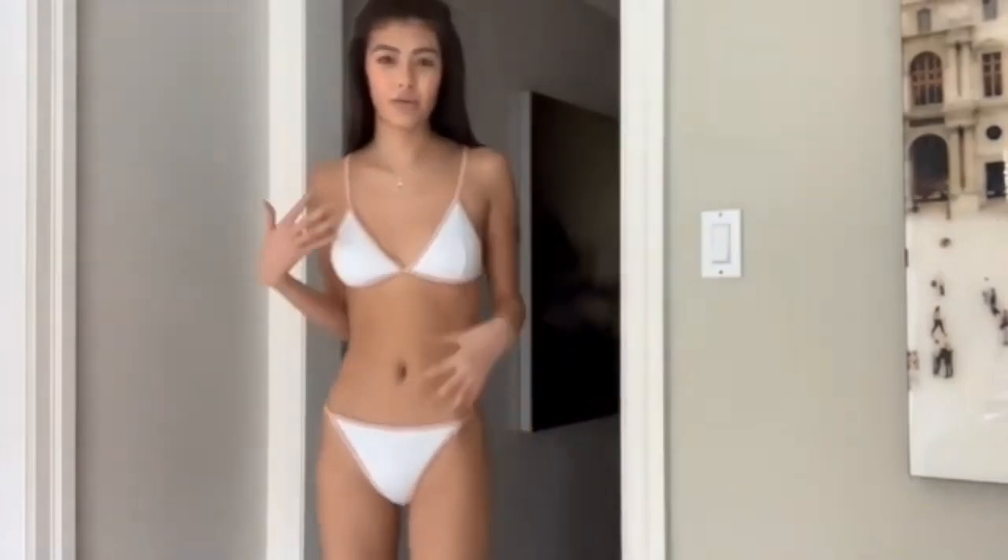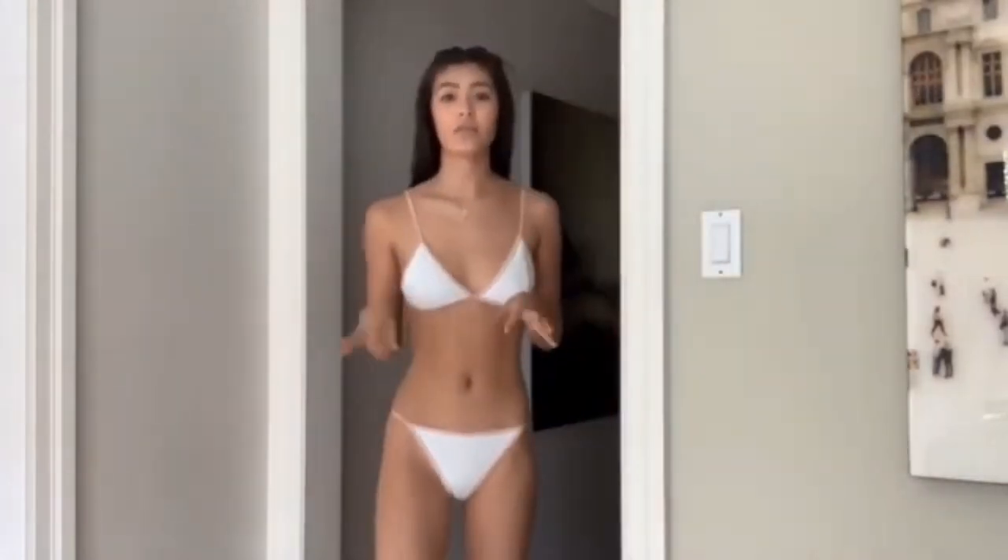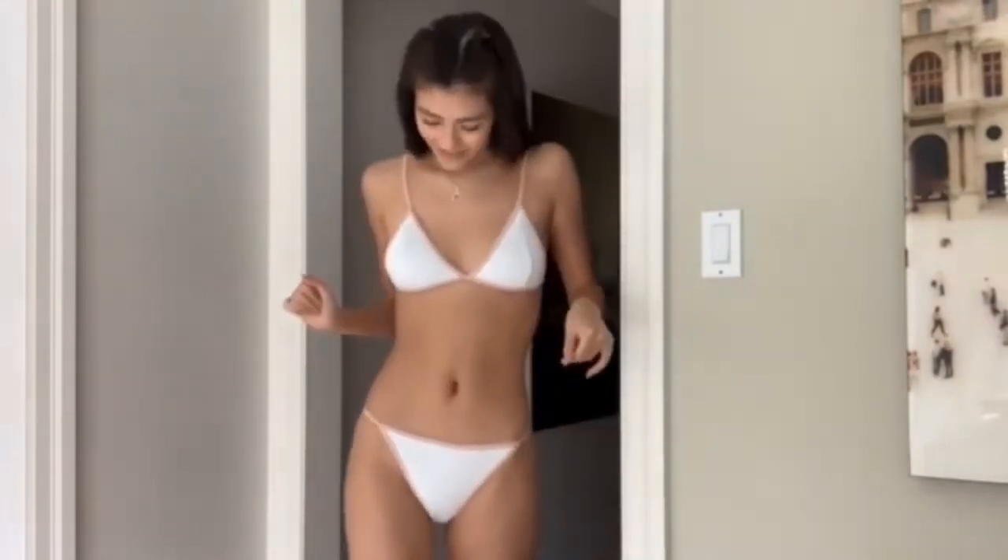I thought this white bikini would be perfect for the beach since the tones match really well. For the back, we have a clip so it'll be secure if we go swimming, and it also has adjustable straps so you can adjust based on your liking — I prefer to have them a bit tighter. You get a nice coverage so you don't feel too exposed.